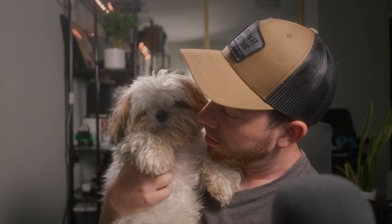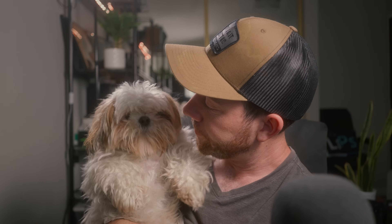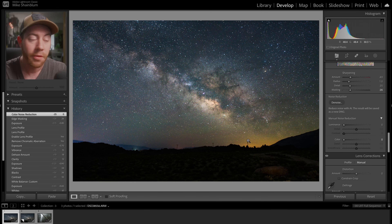Which do you think is better — Lightroom Denoise or Topaz Labs? Hello everyone, Michael Shaman here, and welcome to another video. I'm really excited because we are going to be comparing my two favorite noise reduction tools: Lightroom Denoise versus Topaz Labs, to see which one is best for landscape photography.